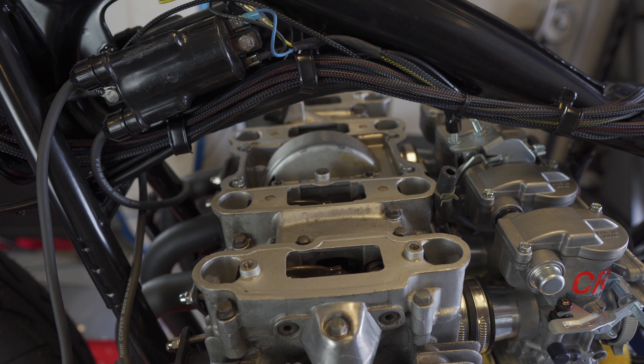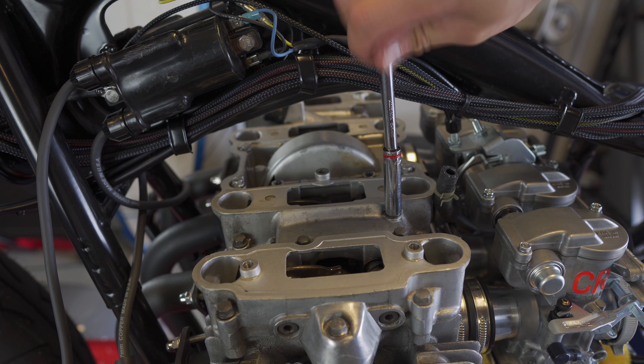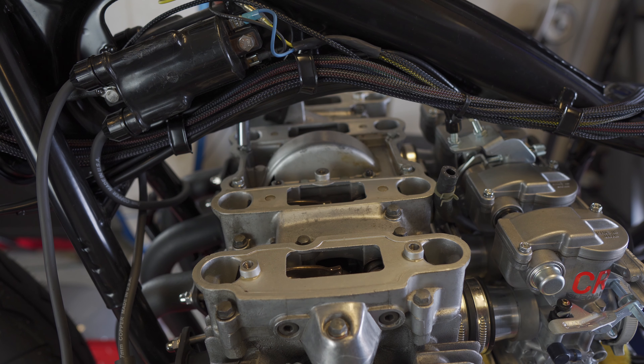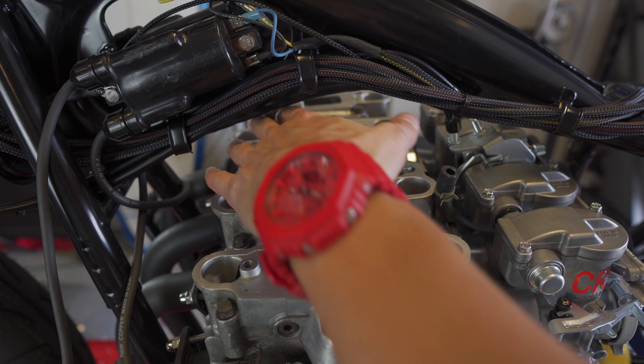Right off the bat I noticed two problems. Two of these bolts were already loose and it looks like they're probably stripped. This one back here just spins, and this one right here also just spins. This one up here is actually where I think I'm getting the most leaks, so it's likely that the fact that it isn't tightening down means it may be more just the pressure than the seal itself. I'm going to have to repair the threads both here and here.